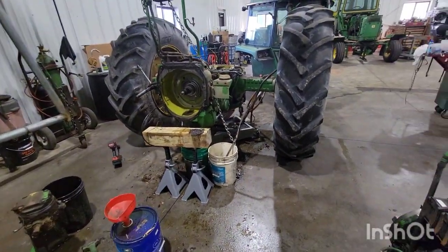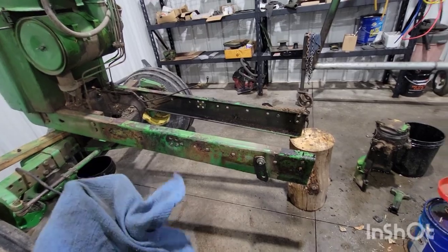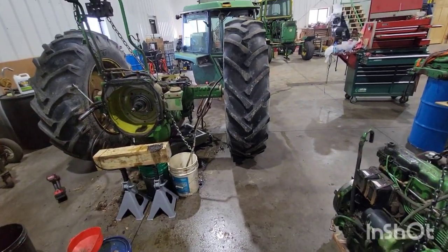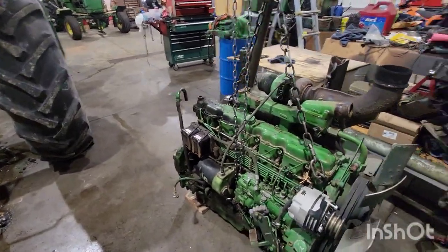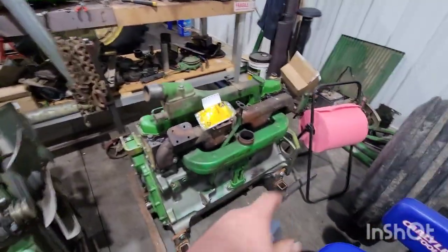The engine's on the ground and the front end is away — that actually went really well this time. Got a heck of a mess to clean up though; oil dropped on the rear end, so that can drip over the weekend.